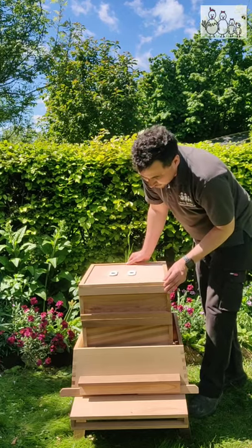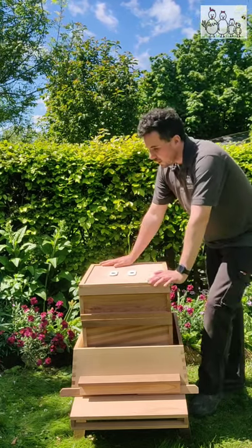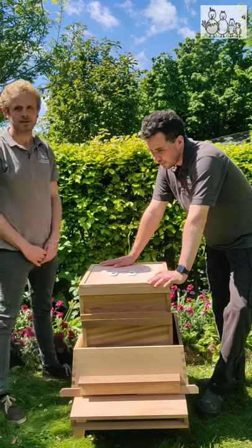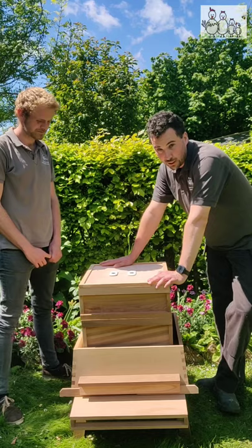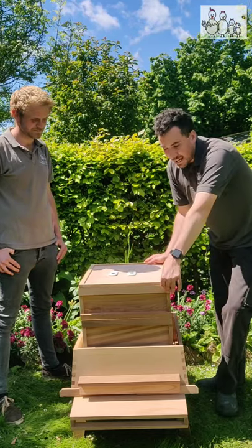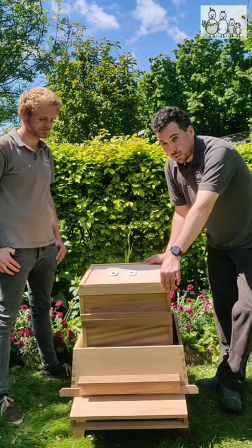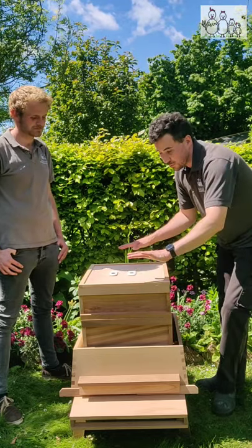Exposed now is the inside of the hive and the first thing we come to is the crown board. It's a fairly important part of the hive. This obviously stops the bees from being able to go up into the roof space and start building as well. It also keeps the heat down inside the hive, so it's a really important part of the hive, sitting between your super - which is this part here with the honey bee stores inside - and the roof space.